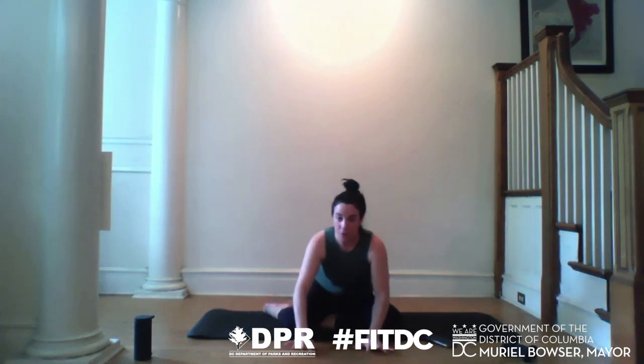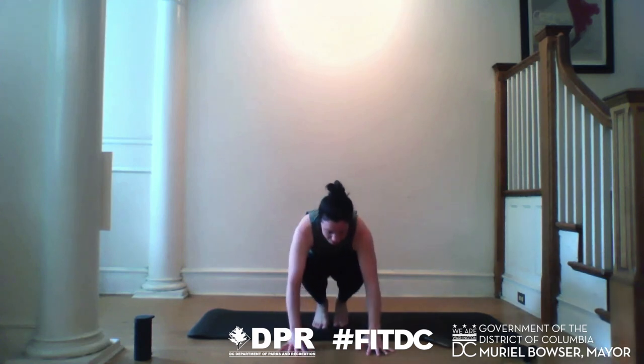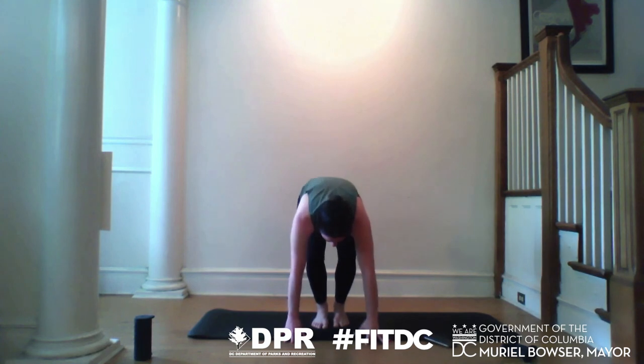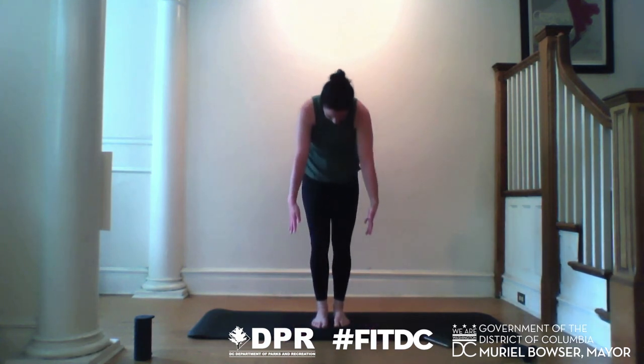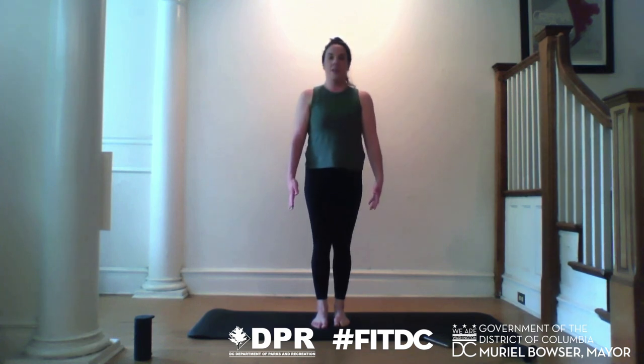Whatever getting up looks like for you — I'm going to find the floor, tuck my legs underneath, and from a small crouch, start to roll up, sending my feet under, rolling slowly one vertebra at a time with my head the last to arrive. When you get there, maybe you noodle your arms back and forth, finding that final mobility in the upper spine and the shoulders.